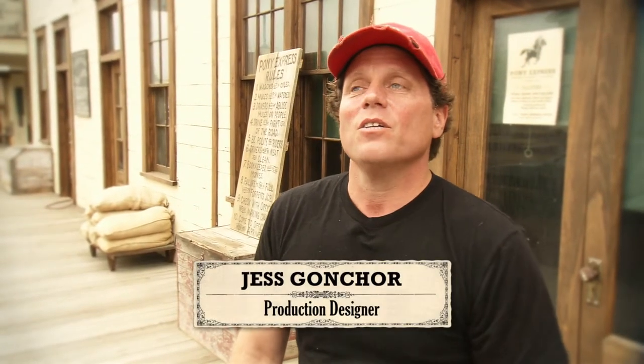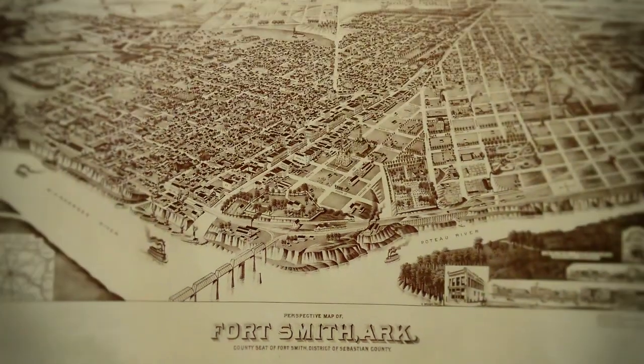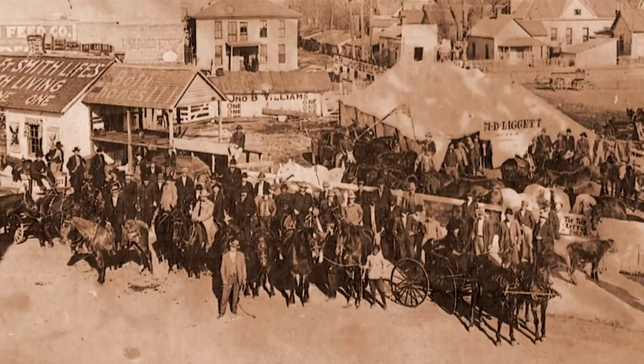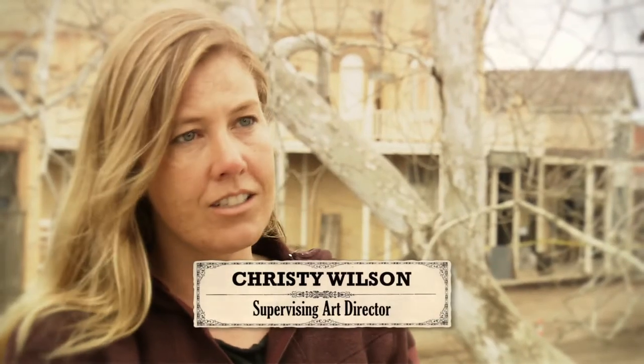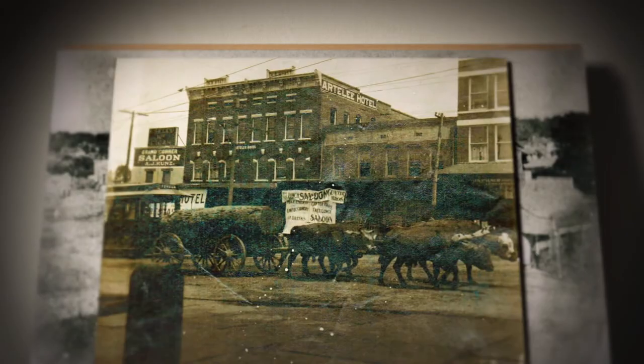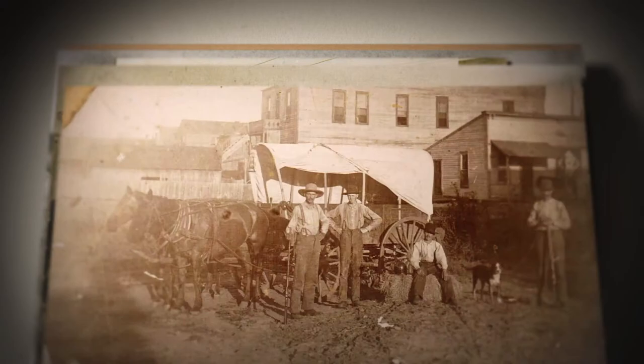In this particular location we're recreating Fort Smith, 1875. We were fortunate because there's a lot of existing reference material on Fort Smith, Arkansas, and then there's just a lot of reference on towns of the time. One of the challenges is most of that reference is all black and white, so for us doing a color film we want to make sure that we're doing something that plays into the time period but also the look that we're trying to achieve.